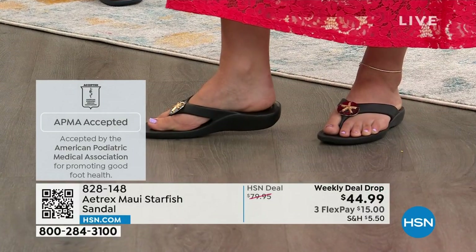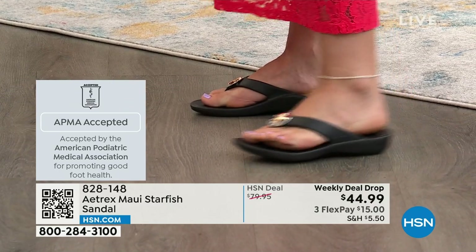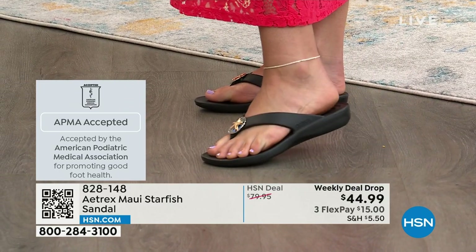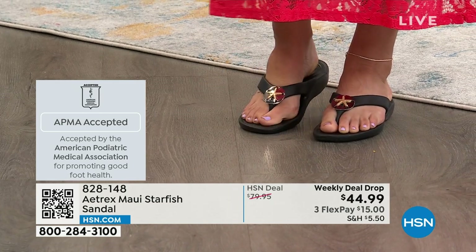So they're cute, but they're also going to feel amazing on. The American Podiatric Medical Association — it's a mouthful — just know the foot doctors approve of this. It has the accepted seal of approval.